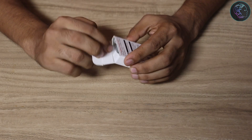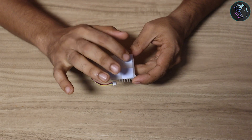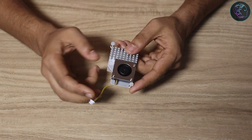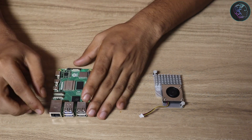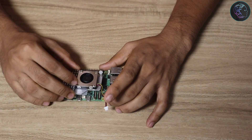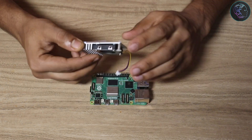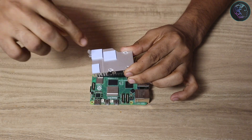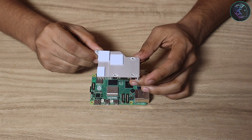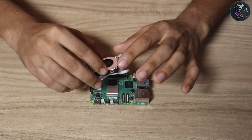First we're going to install the active cooler on the Raspberry Pi. Here we have the active cooler — there's a pad we need to open and place on the Raspberry Pi, and a fan socket connector we need to plug in. To fit it on the Raspberry Pi 5, you have to match the pads accordingly. We need to remove the pad — the thermal paste is already applied — and make sure the spring-loaded screws align with the two holes on the board.